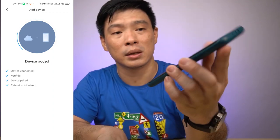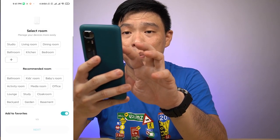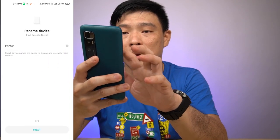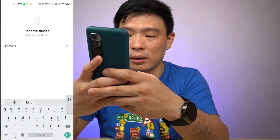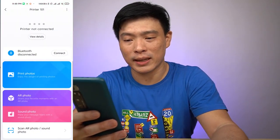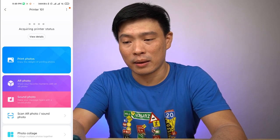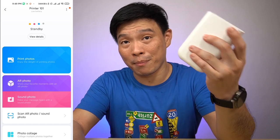The device is now added. I put it inside my studio and named it Printer 101. We have successfully connected our printer. Going inside the app, it's acquiring printer status and it's on standby mode.